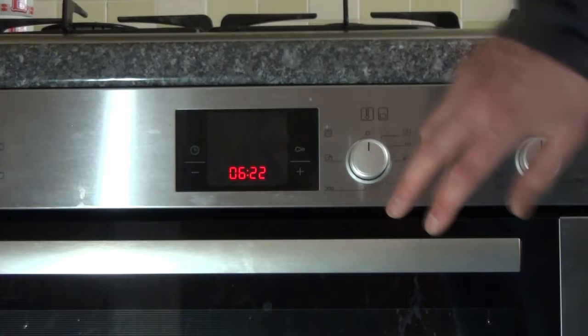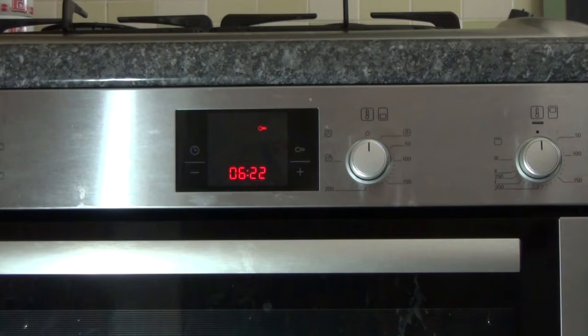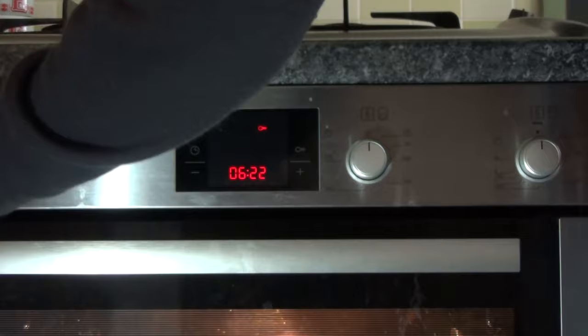All you have to do is press and hold the key button, and that will lock the oven out. This stops children from playing around with the oven and being able to switch it on.